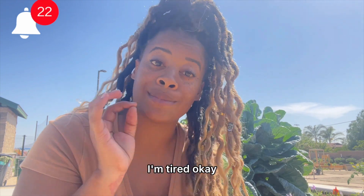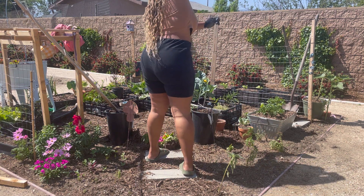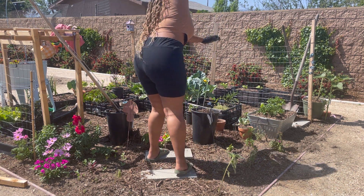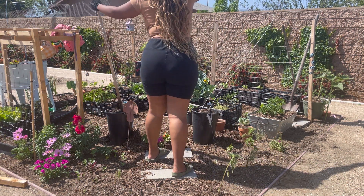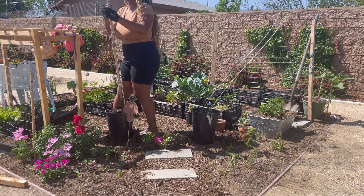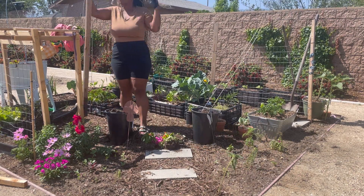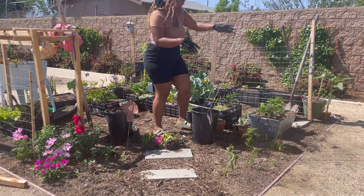As you guys can see, I removed the arch — the really pliable arch that I made inside the white container to the left. I made that a couple of months ago, bought another one, had it on the opposing side, and decided to move it and bring it to the front.